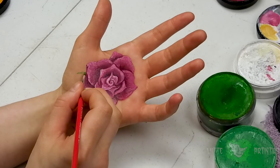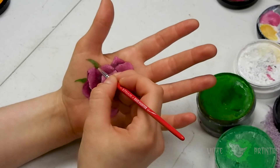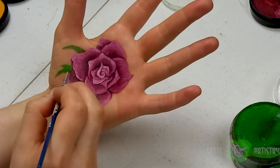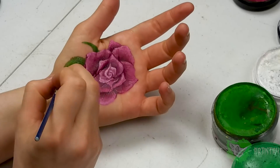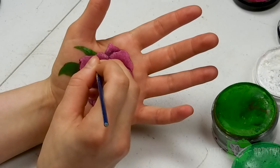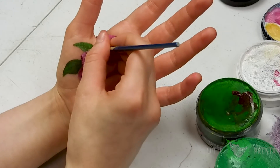Finally, onto green body paint. I'm using Snazaroo and Wolf for this and I am creating the little jagged leaves at the base of the rose — those little crispy bits that come off of the flower. So I'm adding those and then highlighting them with just a slightly lighter color. Then I mixed a tint of red into the green to mute it, which is a pretty common painting technique, just to create the veins in the center.